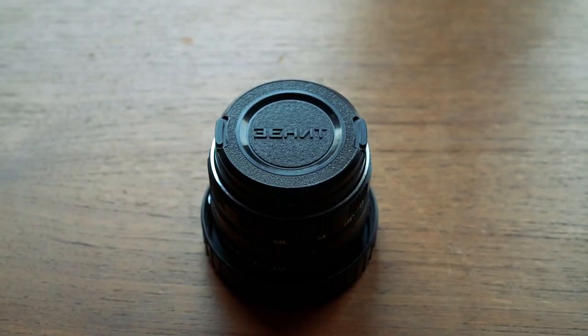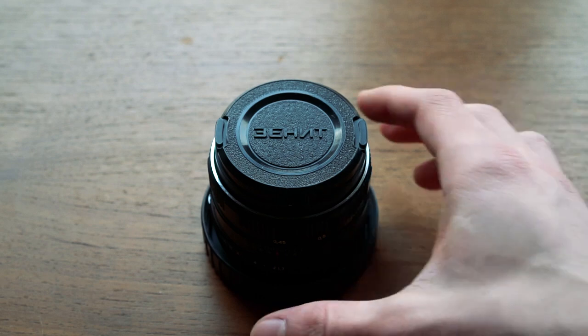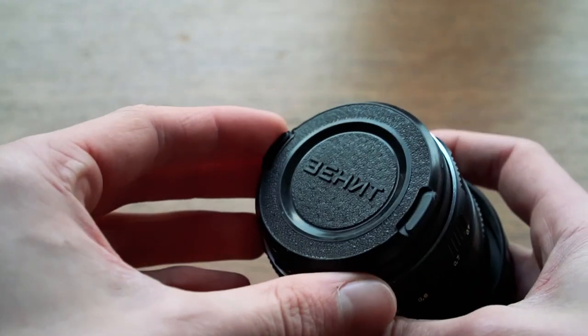Hello everyone and welcome to my first ever camera review. Today I will be taking a look at the Zenitar 50mm f1.7, which is a vintage Soviet lens that my dad bought back in the day.